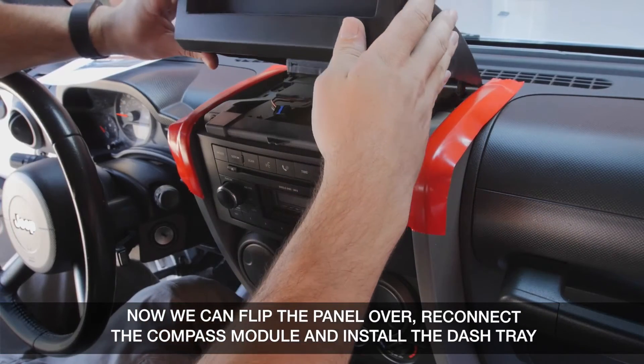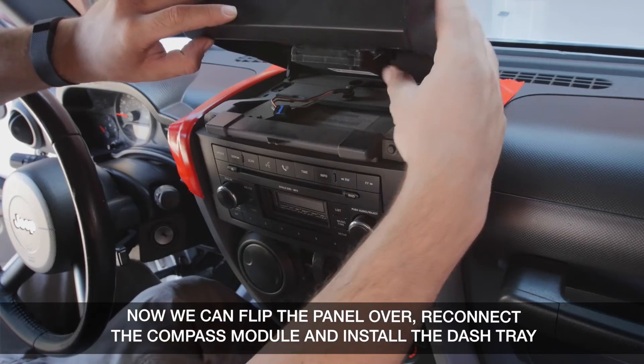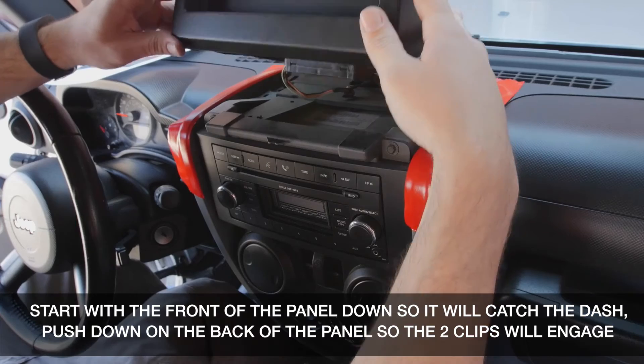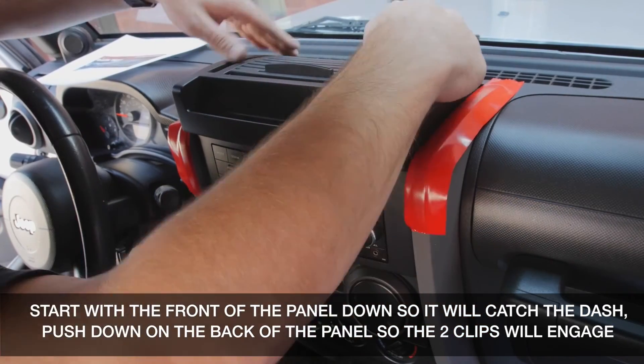Now we can flip the panel over, reconnect the compass module, and install the Roll Top Dash Tray. Start with the front of the panel down so it will catch the dash, and then push down on the back of the panel so the two clips will re-engage.